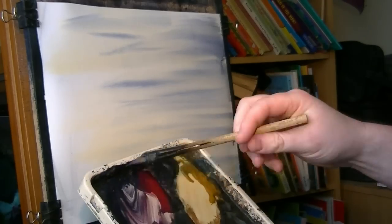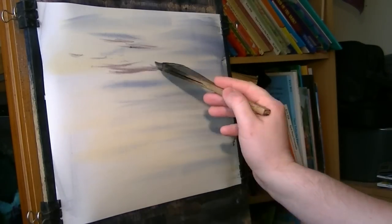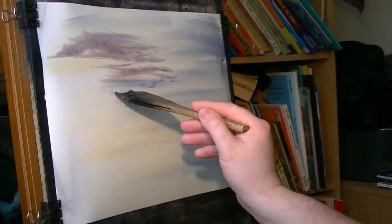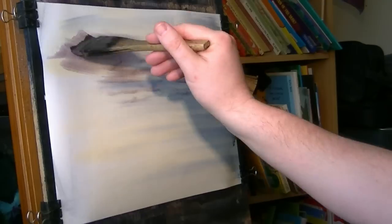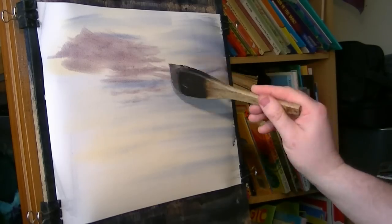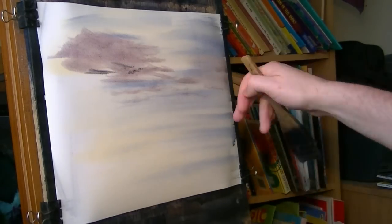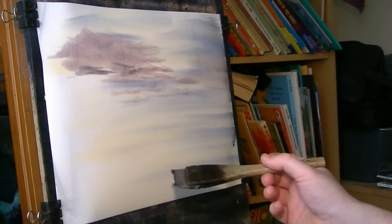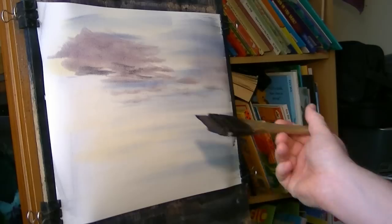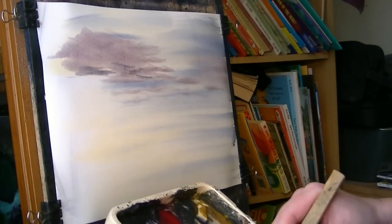For the clouds I'm using crimson and raw sienna, very very light. I make them a bit bigger toward the top and narrower as I get down toward the horizon. I'm watching the blue color working its way down the paper, and if I see it coming down I just very lightly flick across with a clean brush to grab the water. That's the clouds in.